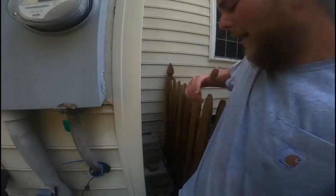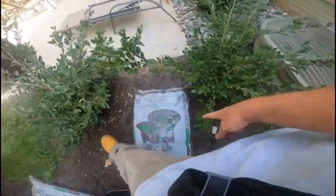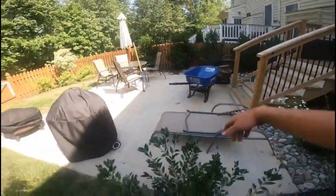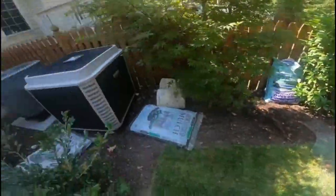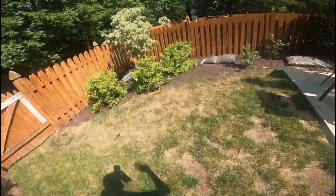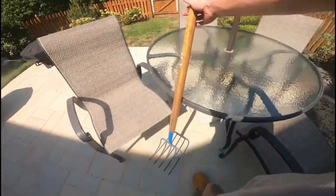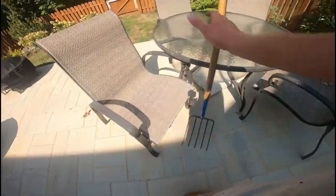Alright, I got it all back there as y'all saw on the time-lapse. Now it is time to dump a bag of mulch into the wheelbarrow and then dump it out into the beds. Once I get it all into the beds I've got the pitchfork right here and I'll spread that around with you guys on camera, so if no one knows how to do it, you can watch and you'll be able to mulch your backyard, front yard, or whenever you want to mulch.